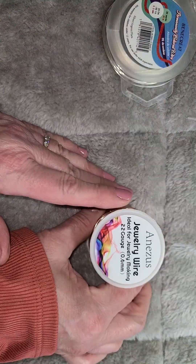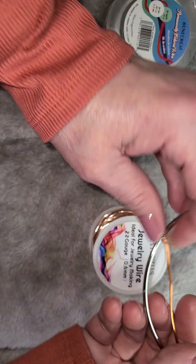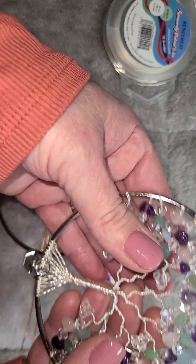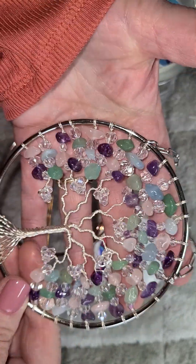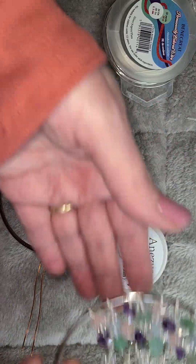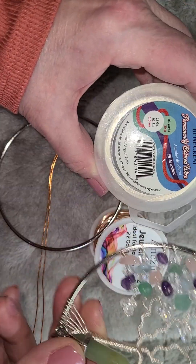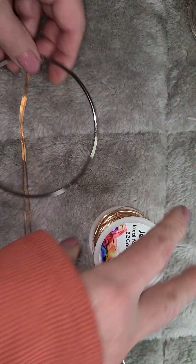I'm going to start with the 22 gauge wire. I use the 22 gauge wire in a 4-inch hoop. Reason being, it's a sturdy wire — it's not as soft. This has very little flexibility to it. If I put a 24 gauge wire on there, it wouldn't stand up as nice.